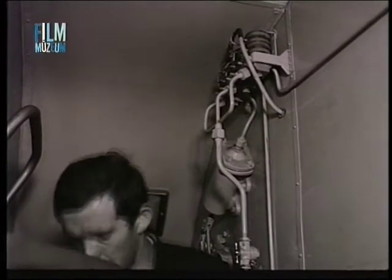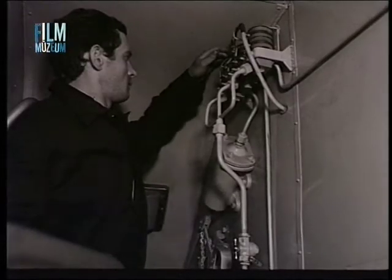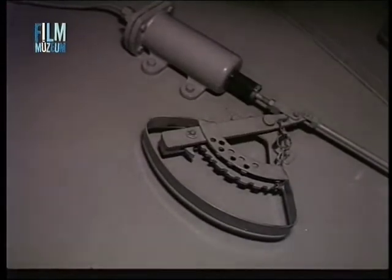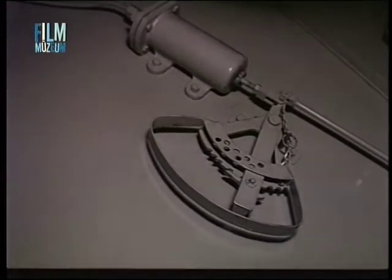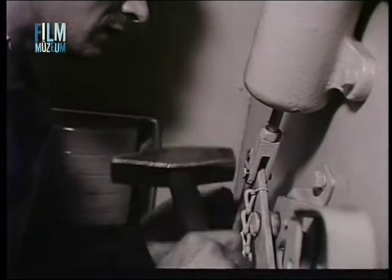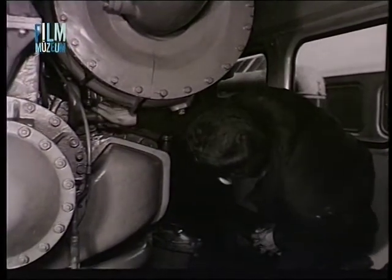A hűtőzsaluk mozgatóberendezésének helyes működéséről is meg kell győződni. Különös gonddal kell ellenőrizni a mozgatóberendezés csuklóit és csapszegeit. A kopott vagy erősen elhasználódott alkatrészeket ki kell cserélni. A csőcsatlakozások nem kifogástalan hajlékony gumikarmantyúi menet közben bekövetkező meghibásodás esetén szolgálatképtelenséget okozhatnak.